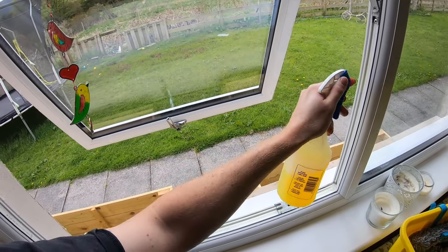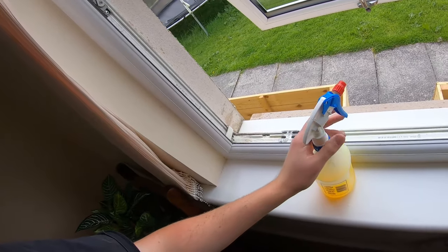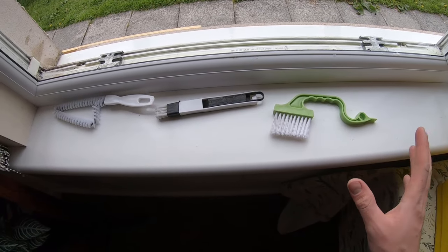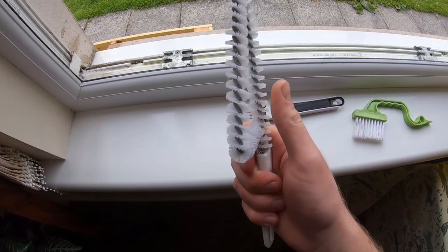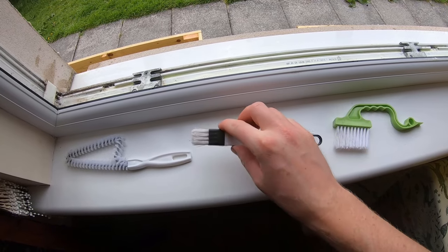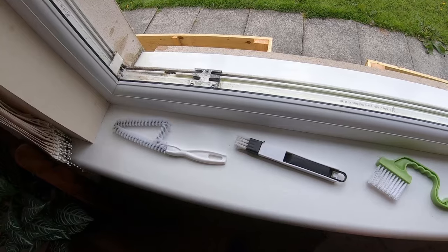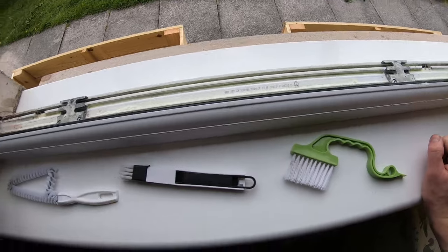Once it's all covered in cleaning solution, agitate it with the brushes. Here we have an assortment of different brushes — it doesn't need to be anything too fancy. I bought a little pack off Amazon that gives you several different kinds: a very hard stiff-bristled brush, a little one that's quite stiff and good for getting into corners, and a thin one that's good for these thinner parts. Just a decent stiff-bristled brush and a few different types to get into all the little nooks and crannies will definitely help.